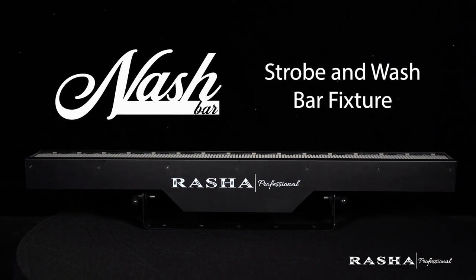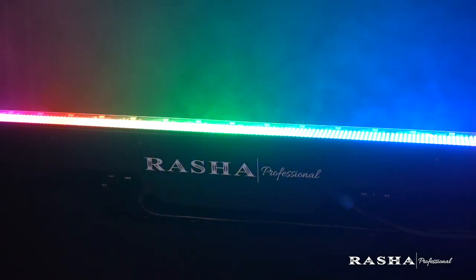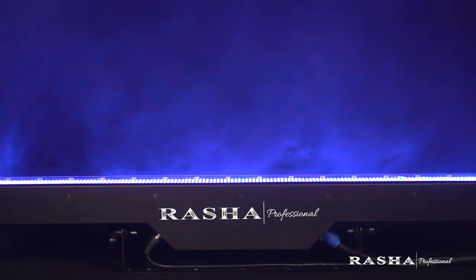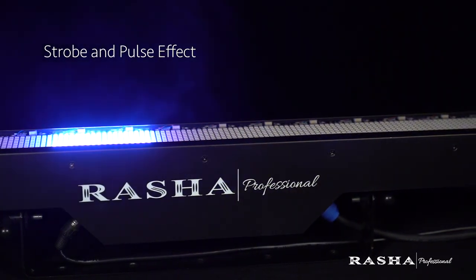A sleek and brilliant feature of lighting that is bound to captivate and inspire at any event. NashBar is a multi-color wash and strobe linear bar fixture that provides wide range, smooth color mixing across the full color spectrum, a powerful strobe, and a pulse effect with variable speed up to 25 Hz.